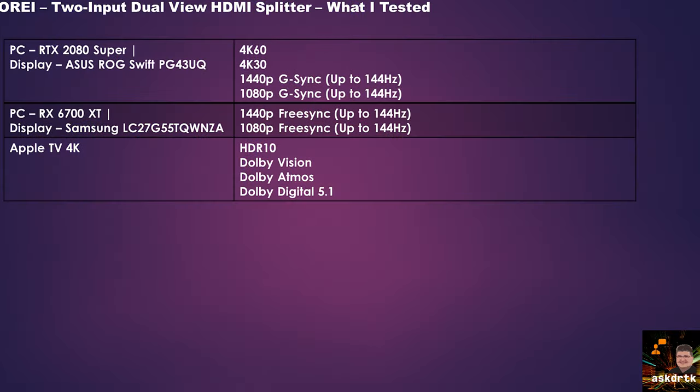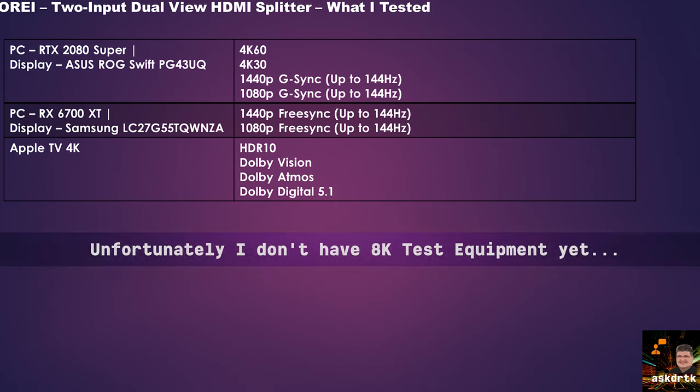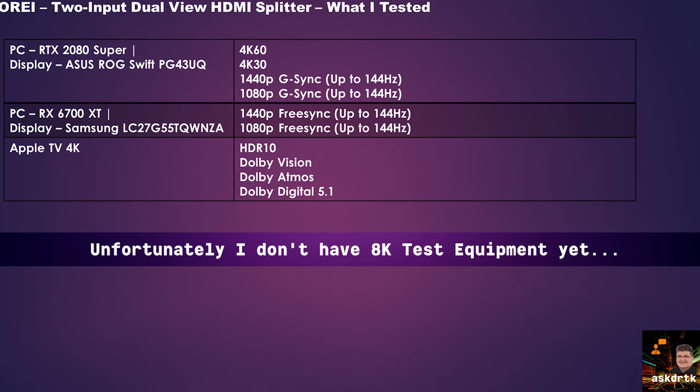I've spent many hours testing this O-Ray HDMI 2.1 splitter switch, including about 72 hours with a 4K30 signal just running through the unit to test for durability and overheating — there were no issues at all. Looking at the test table, first I tested using my PC with an RTX 2080 Super and an ASUS ROG Swift — a 4K gaming monitor up to 144Hz. I verified 4K60, 4K30, 1440p G-Sync variable refresh up to 144Hz, and 1080p up to 144Hz — absolutely no issues.